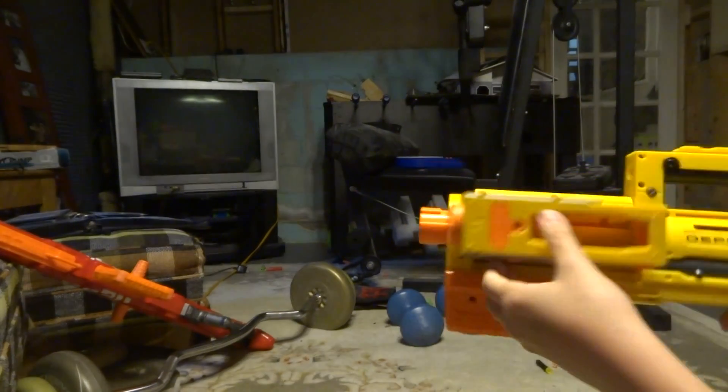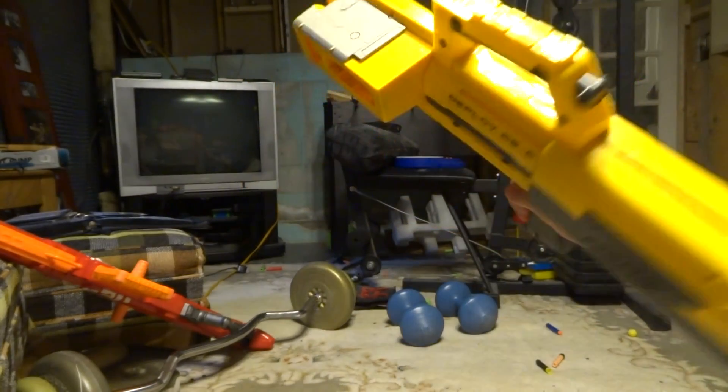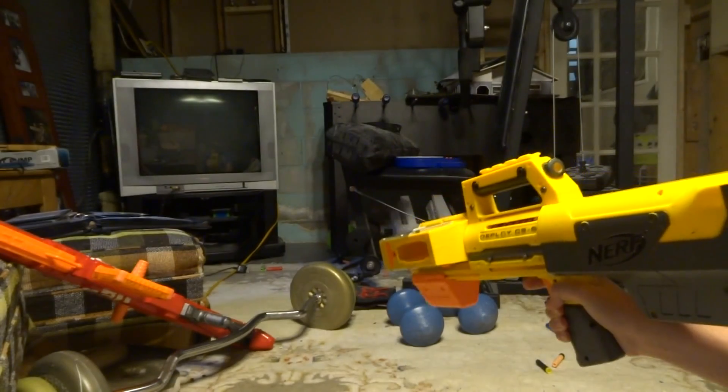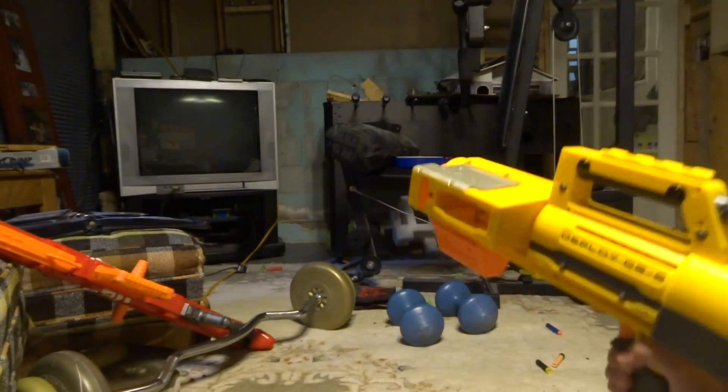It's probably one of the worst Nerf blasters ever to exist. I know some YouTubers call it that, but I actually don't think it's really bad. I do think it's pretty cool and not that bad.